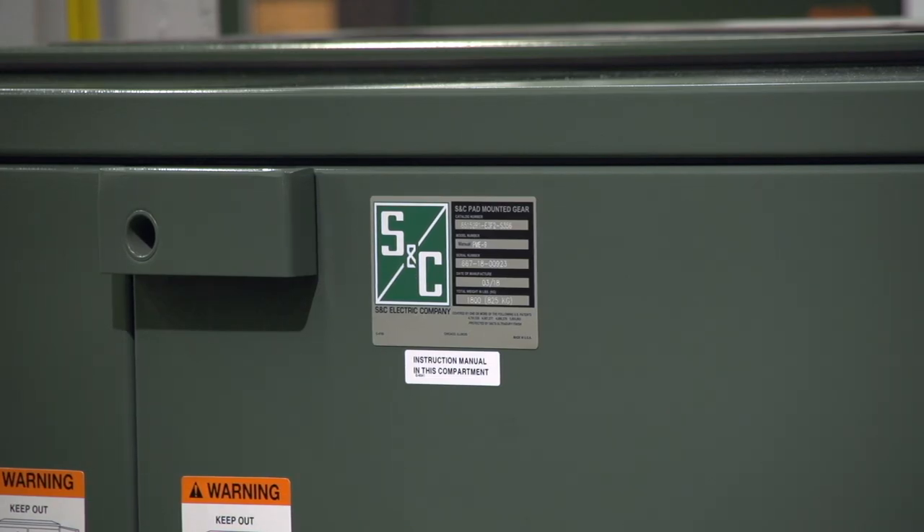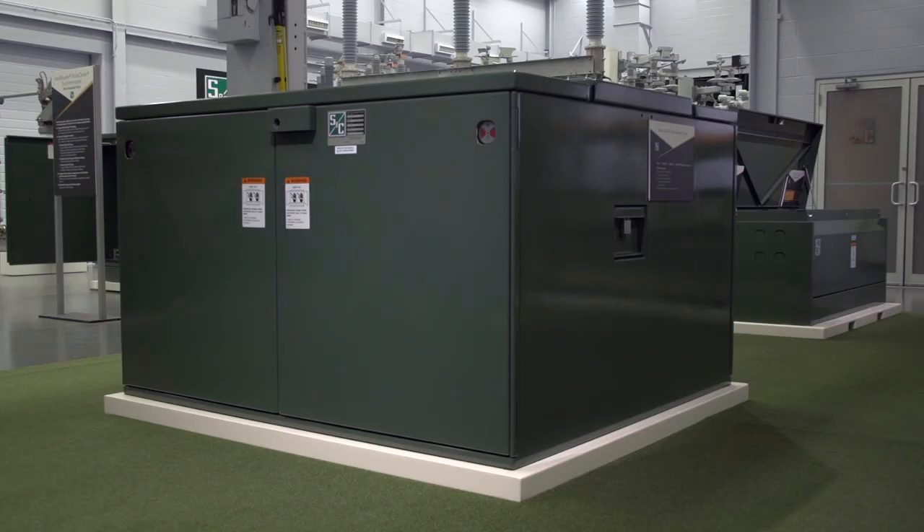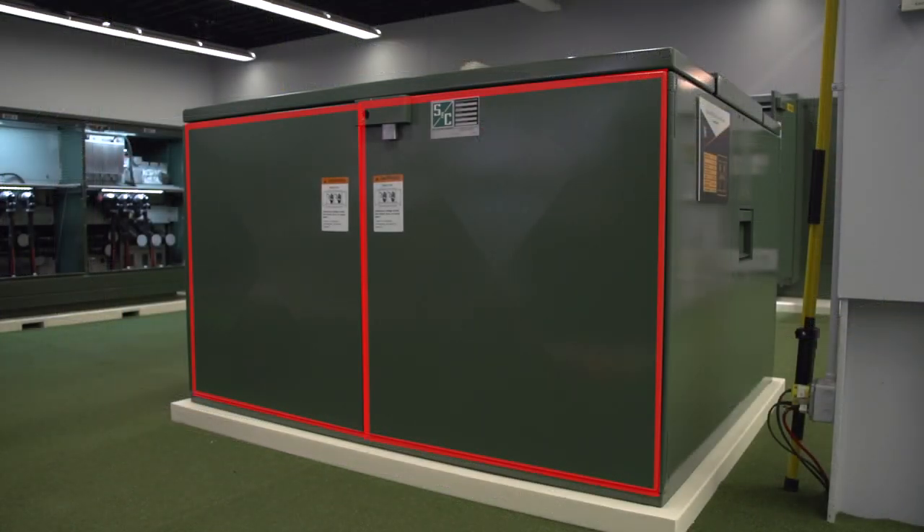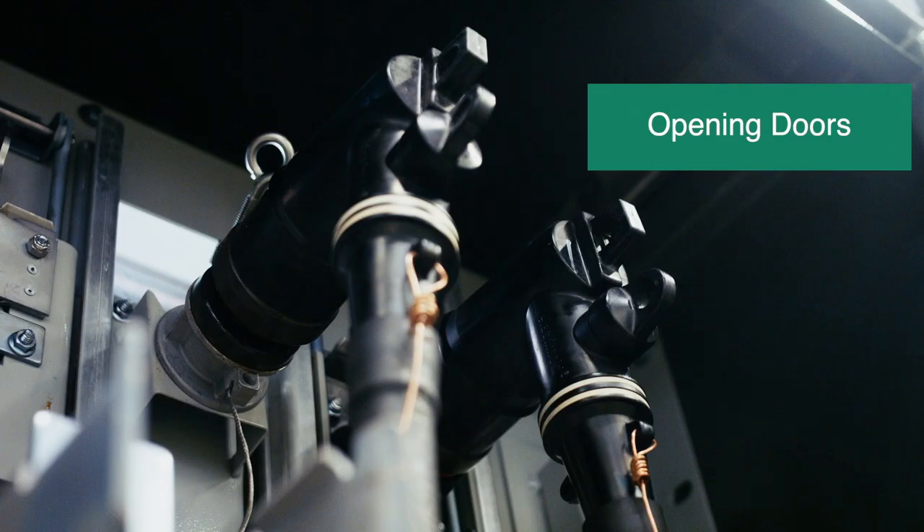There are many different configurations of PME pad-mounted gear. We will demonstrate on a PME 9, which has two compartments on one side of the gear containing mini-ruptor switches, and two compartments on the other side of the gear containing fuses.